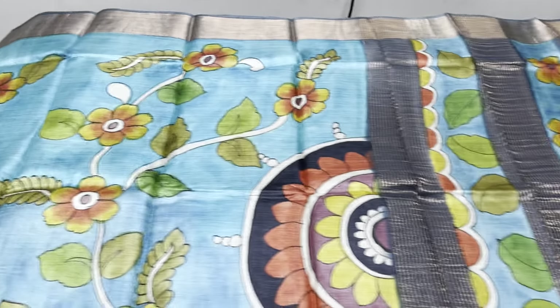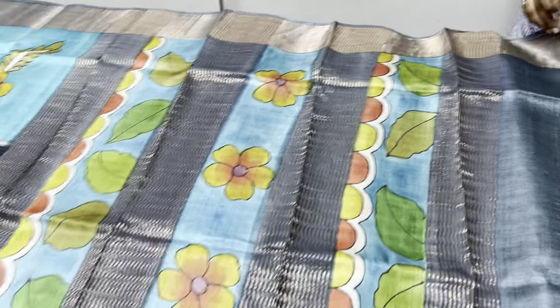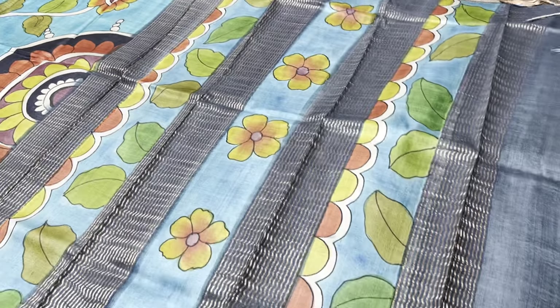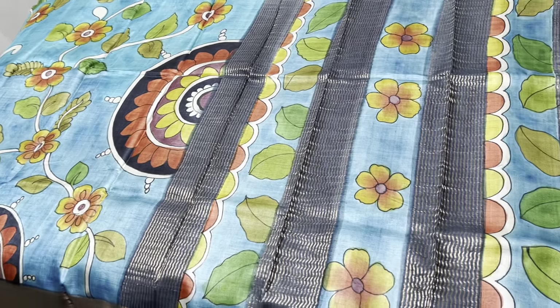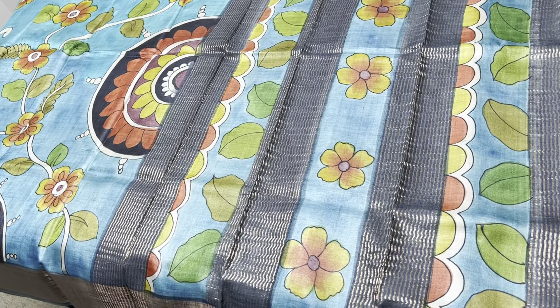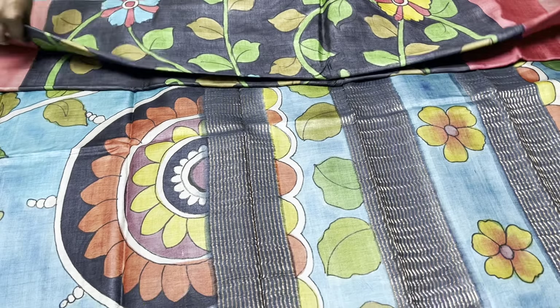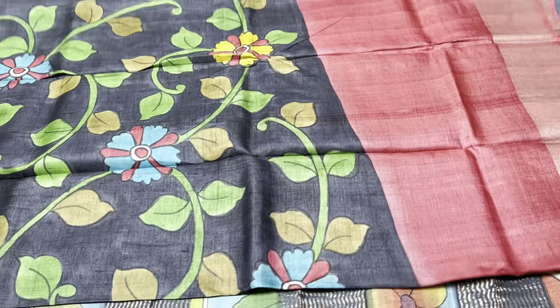The pallu is also in grey, and we have paintings as well as zari lines. We have a contrast grey color blouse — a beautiful sari with a different color combo. Take a screenshot to book this one for just 5450 plus shipping.